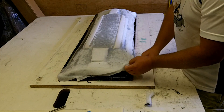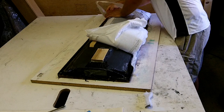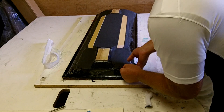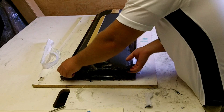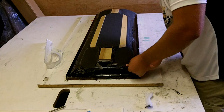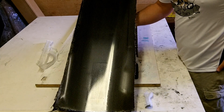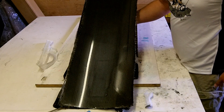If you did everything right, it should pull off without a lot of problems. You can see there, this one turned out pretty good. I've got a few little pinholes, but nothing real serious. I'm actually very pleased with that.